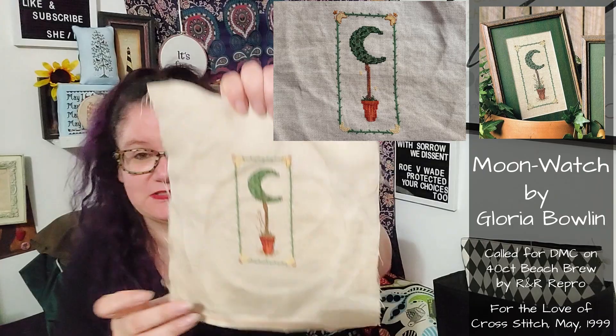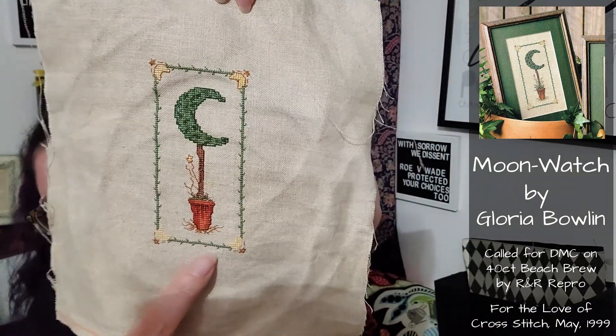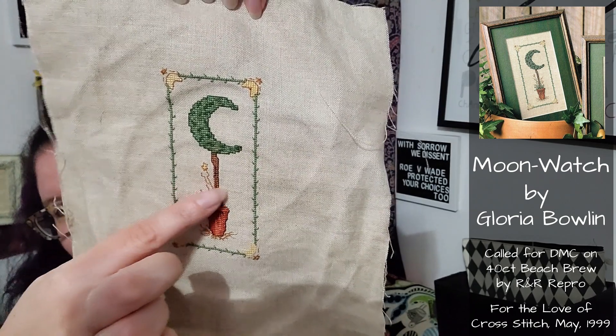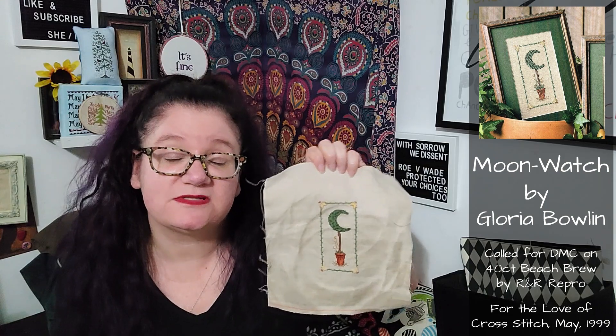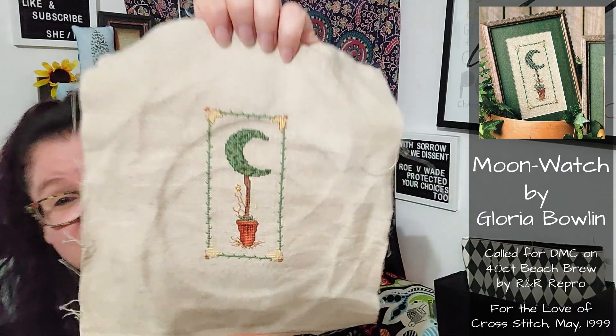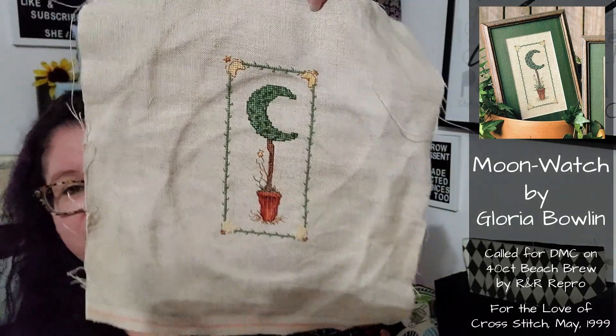The next thing I worked on is Moonwatch - this is by somebody whose name I keep forgetting to look up; it's in a magazine. All the stitching is done on it. I've been working on the backstitching. I finished going around the outside and doing the little stars, then started working on these little branches and roots. There's absolutely no reason to follow the pattern while doing these, and yet I am - and I'm picking things out and it's making me a little crazy. I think the other half I'm going to be more haphazard. Because I like this, it's adorable. I may even do its little companion piece, but I would like to be done with it and move on to something else.